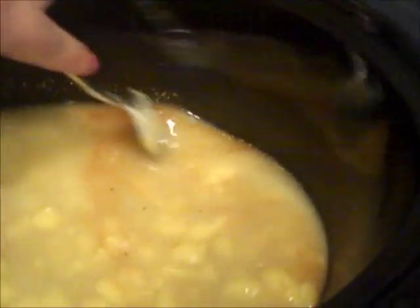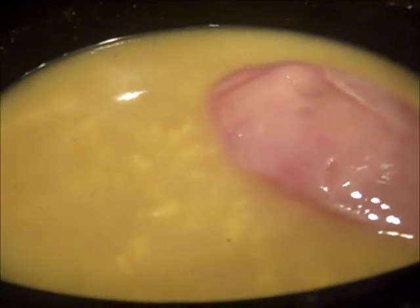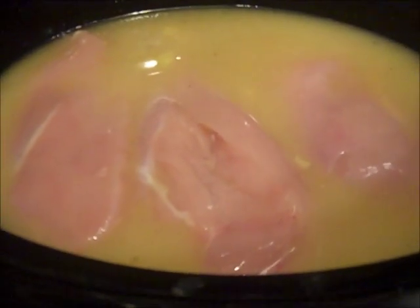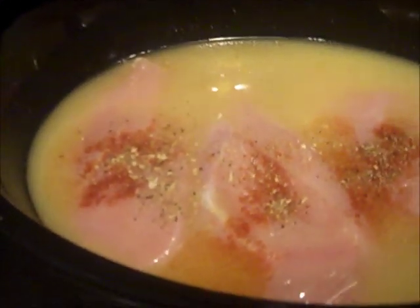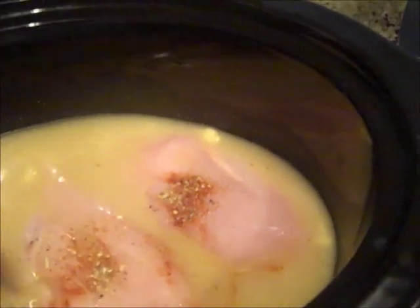The rice is going to absorb all of this liquid, so you should be good. Then I'm going to take my chicken — it's been washed — and literally place it on top of the rice. This is what I mean by simple cooking. I'll sprinkle a little more paprika and moustache seasoning on top of the chicken that's already in there.